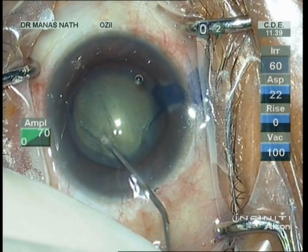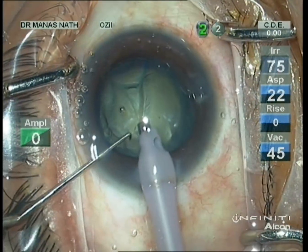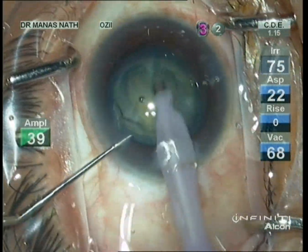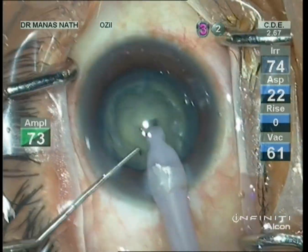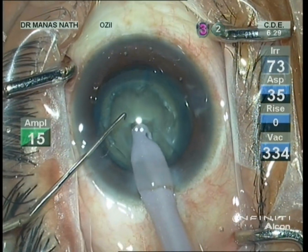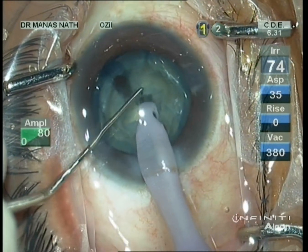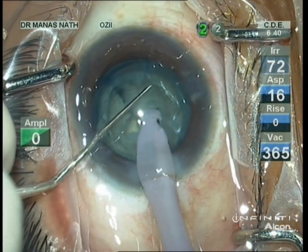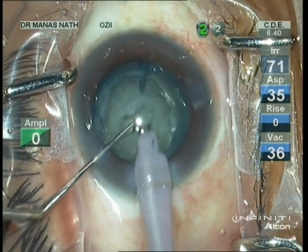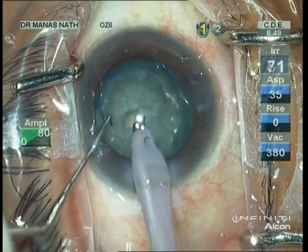I've achieved nucleus rotation, so now I am initiating phaco emulsification — emulsifying the superficial cortex so as to expose the endonucleus, making a short trench, advancing the tip deep inside, and initiating my chop.